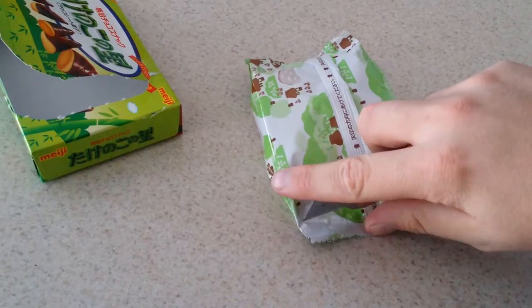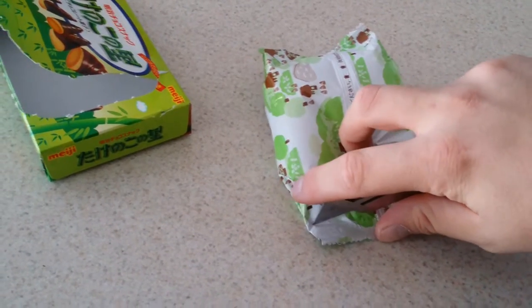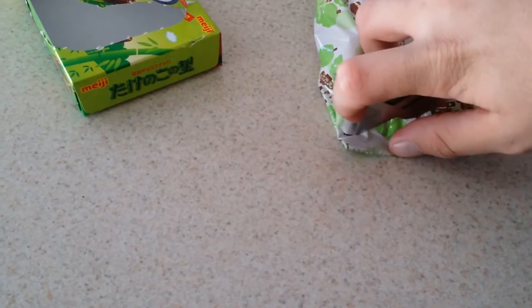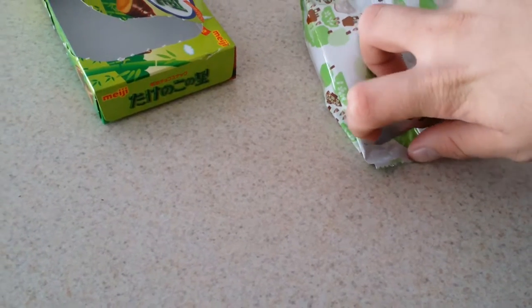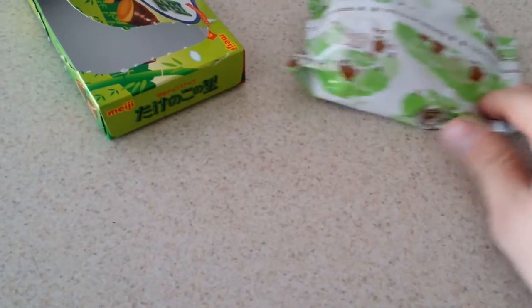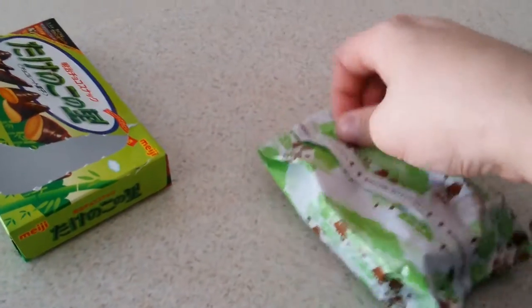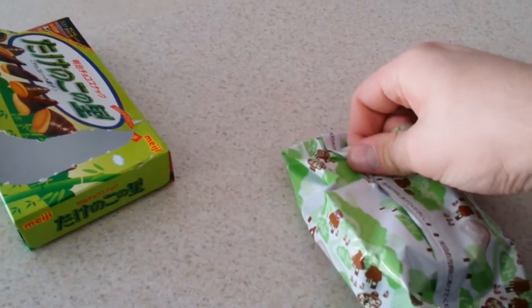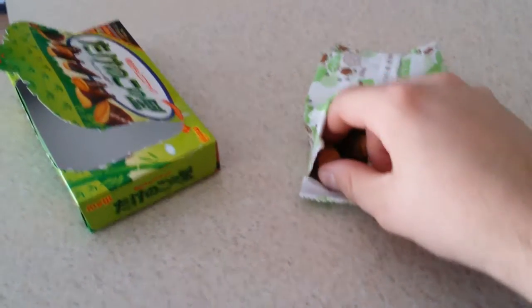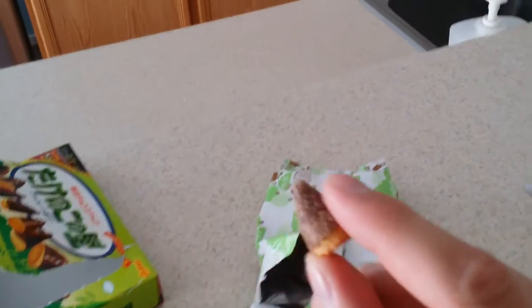Hang on. Ooh. Oh, oh. Getting somewhere. I'm in. All right. Let's see here — these are the fuckers right here.